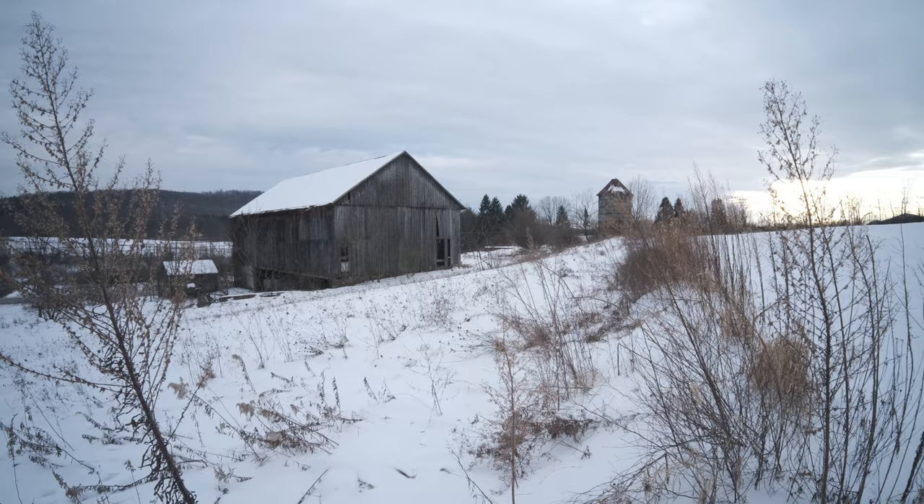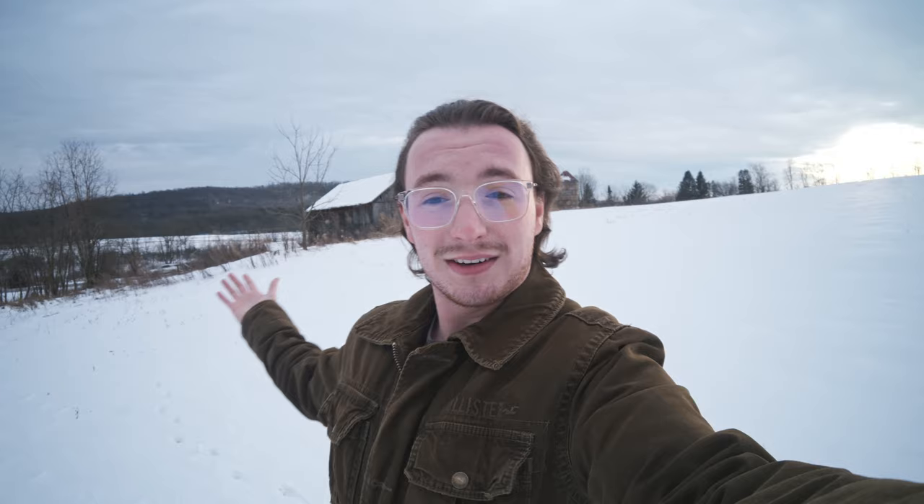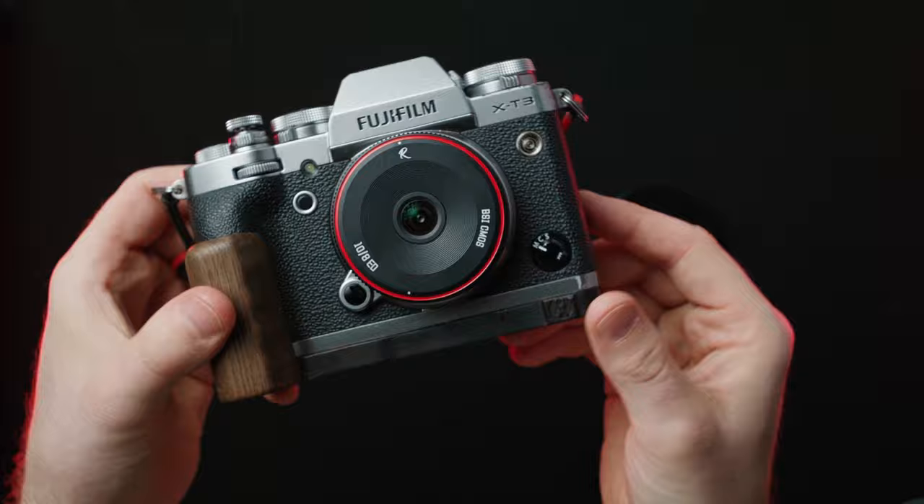It has a fixed aperture of f8, so you cannot stop it down, you cannot open it up — always f8. With a lens like this, it's almost difficult to keep your fingers out of the frame, even just gripping the side of the camera. Let's jump into the studio real quick. We'll talk about the build quality of this lens, and then we'll come back out here in the real world to talk about the image quality later on.